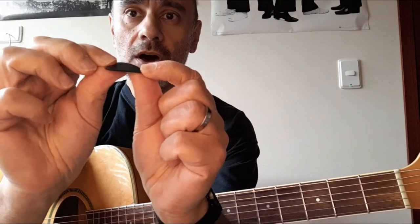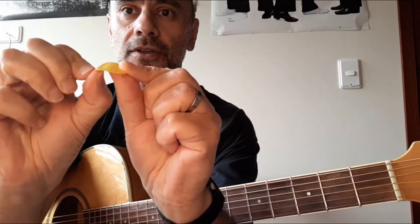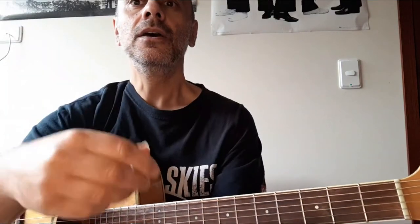Another type would be like this here. As you can see, slightly different. There are also different thicknesses. Some are hard — this one is actually quite a hard one, can't really bend very well. This one here is a lot softer and bends a lot easier, and they all give you slightly different sounds.